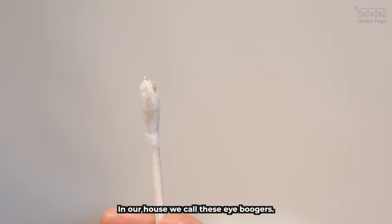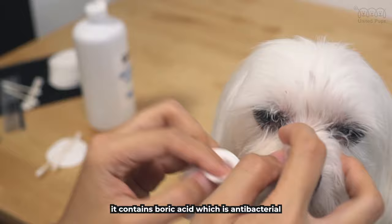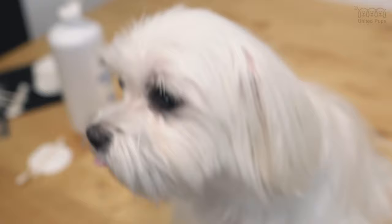Our second step is to clean using the eye wash. The reason we use this eye wash is because it contains boric acid, which is antibacterial, and the eye wash solution is very gentle. This is dirty.